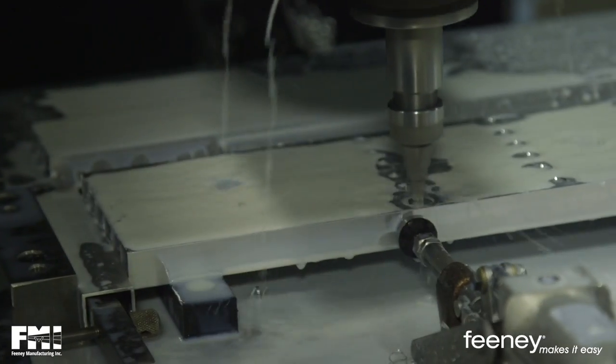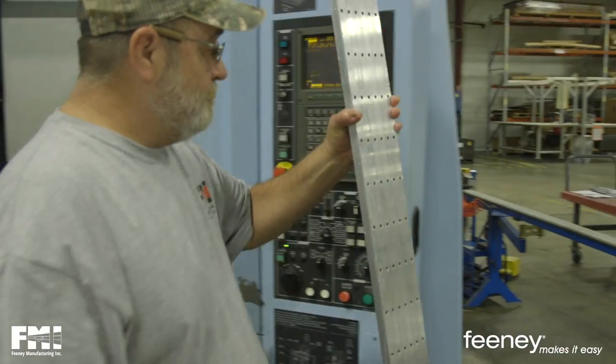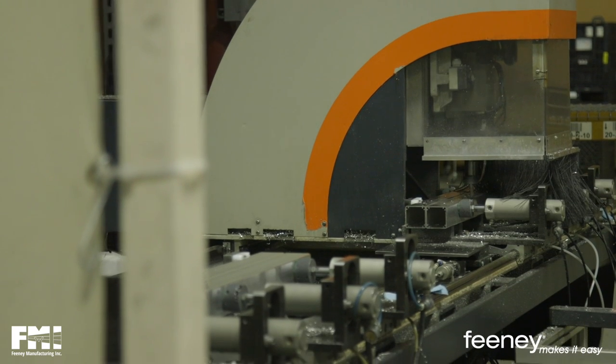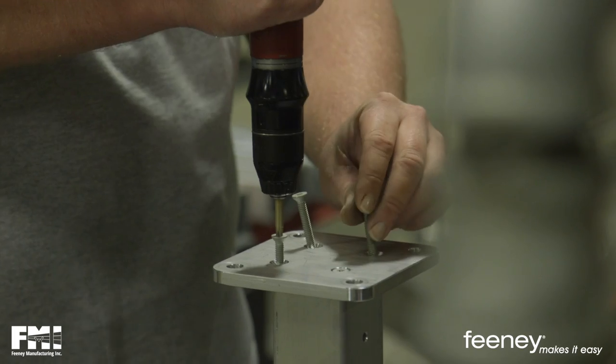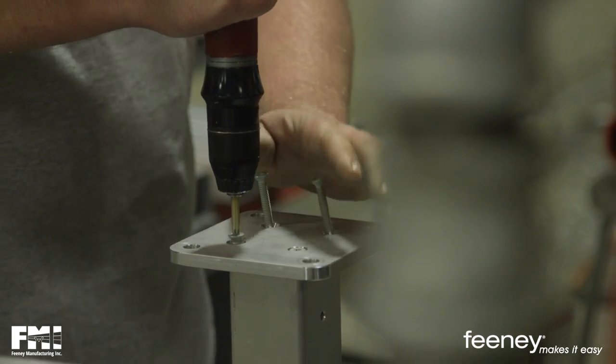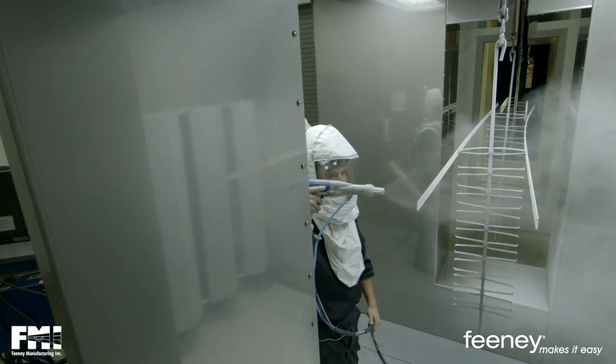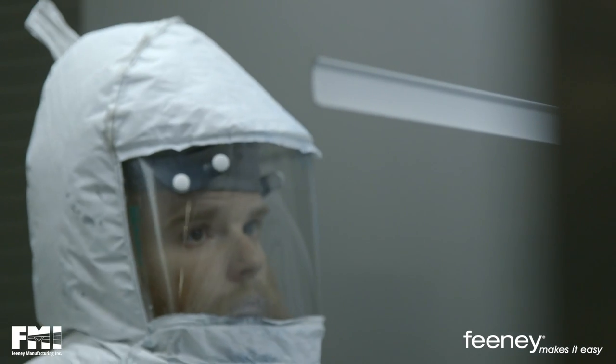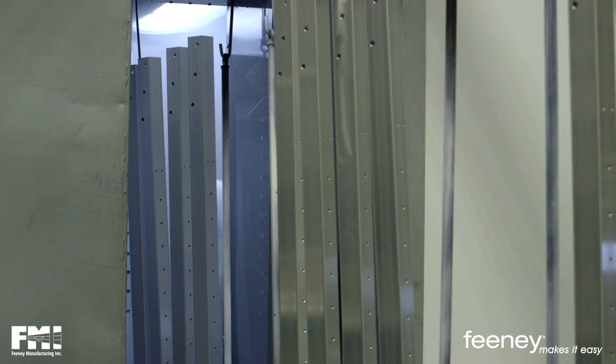At Feeney, we fabricate products from high-quality materials that we then coat with chemically balanced, high-performance powders. While most companies import their railings already painted, our team assembles each railing in-house and powder coats each one by hand. We import maybe 5% of the product that we actually produce out of this plant here. Everything else we make ourselves.